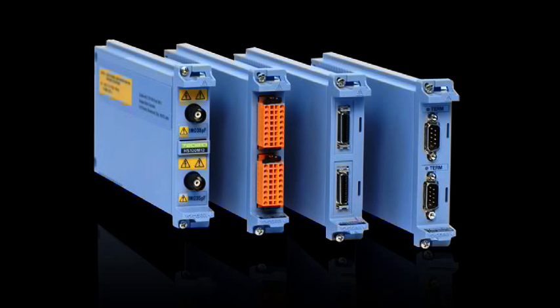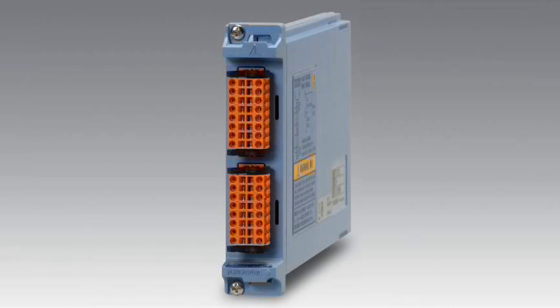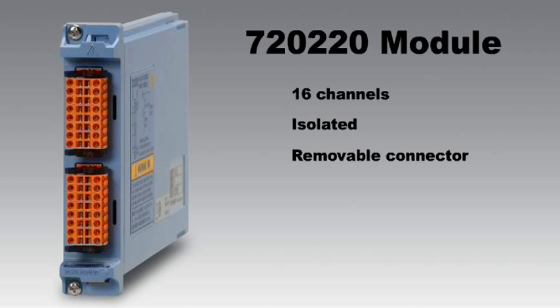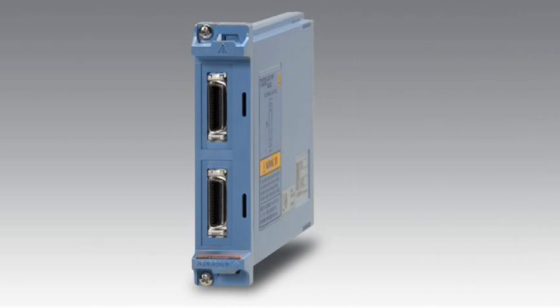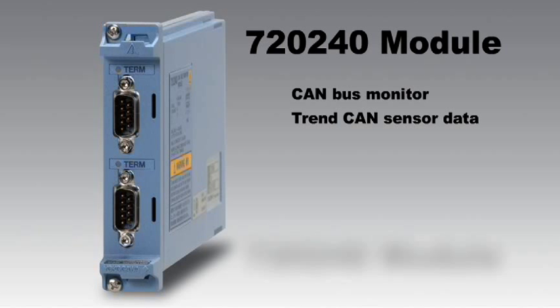Four new modules have been added to the lineup. The 720210 module is the world's only 100-megasample 12-bit module with 1 kilovolt of optical isolation and a 1 kilovolt input range. The 720220 is a 16-channel scanner module containing 8 subchannels per physical input connector, allowing up to 128 channels per box. The 720230 logic module lets you measure TTL or industrial high-voltage logic signals. The 720240 CAN bus monitor module is designed to measure and trend CAN sensor data, extracting the contents of any CAN identifier and plotting its decoded value correlated with all waveforms on other channels.